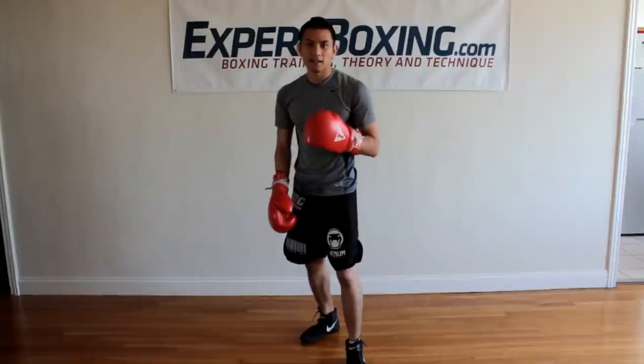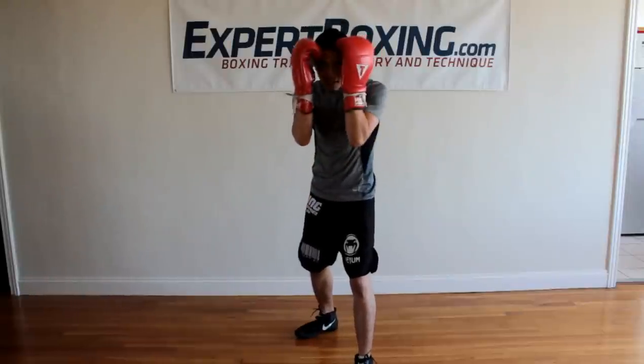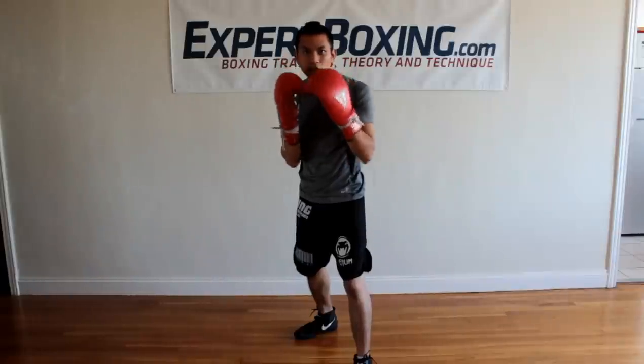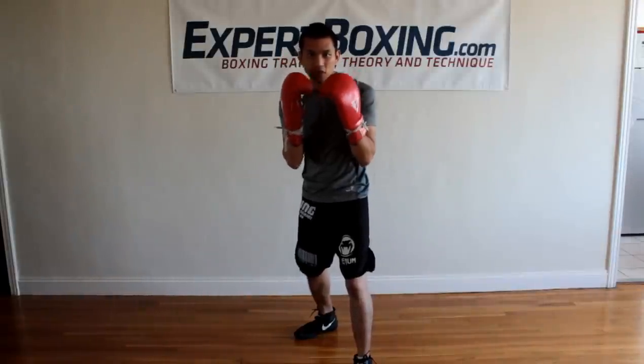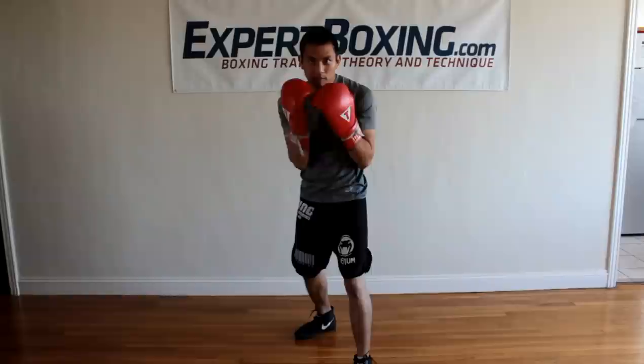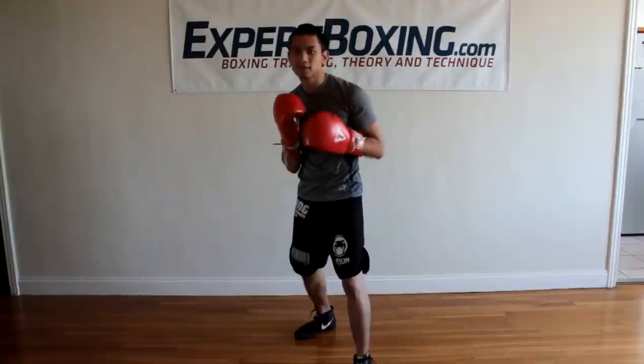Number two: don't cover your eyes. Don't stand with your eyes closed because you don't want to get hit by a head punch. Let your eyes see over the top of your gloves so you can see all the punches, and when they come you touch it and that's it. Block, put it back — so you keep your vision. Don't cover your eyes.